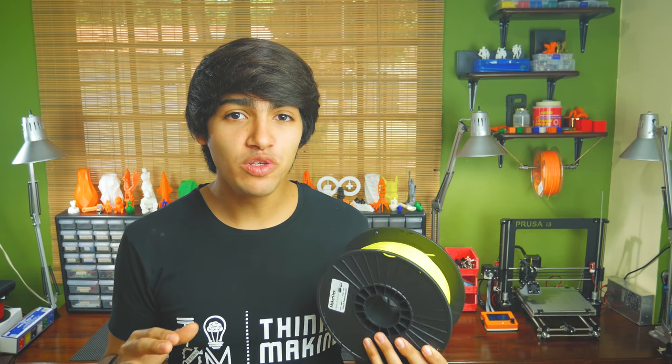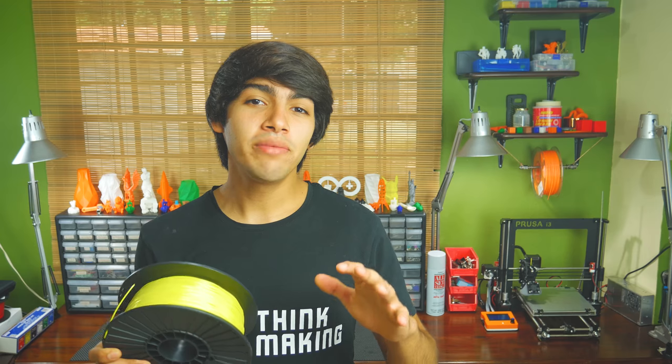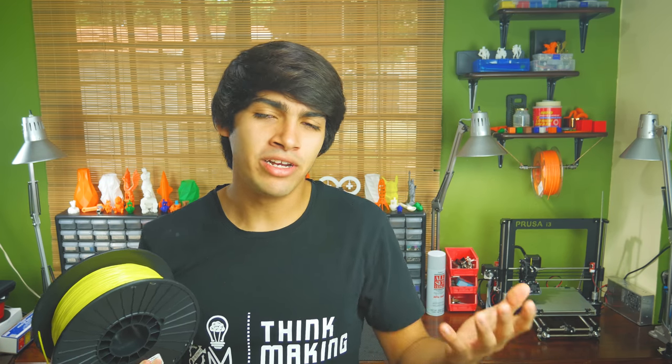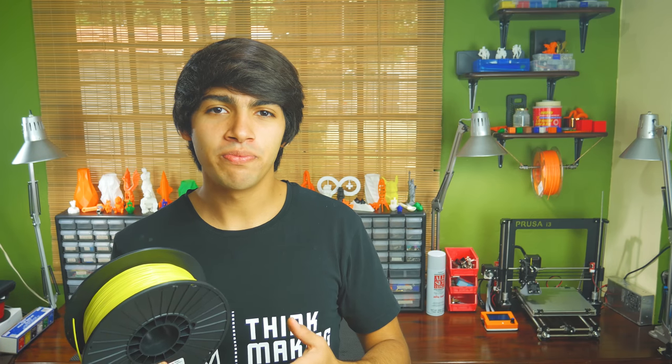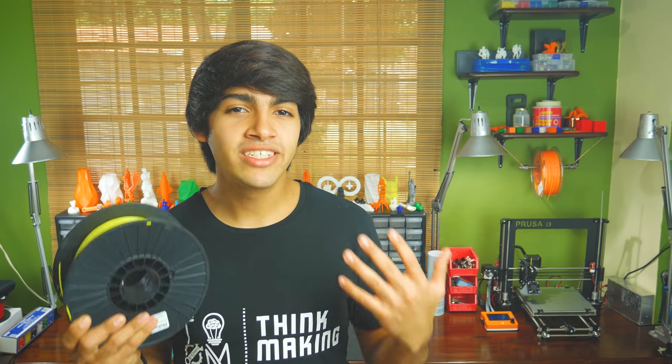which turned out to be very useful in many applications. How flexible? Well, that really depends on your settings and the print's geometry, but I'll get deeper into that in a minute. For now, know that it's an alternative to something in between Ninja Flex and TPU. The flexibility of this filament makes it great for shock absorption and shape retention, even after a lot of flexing.